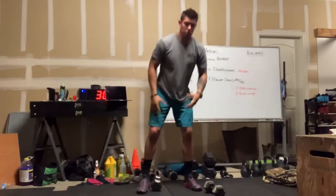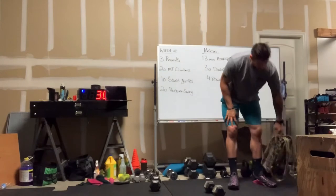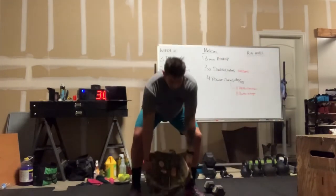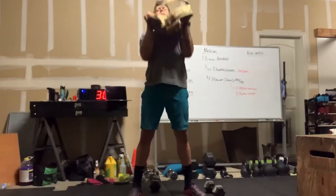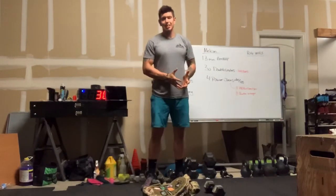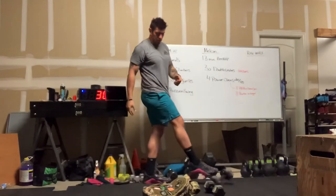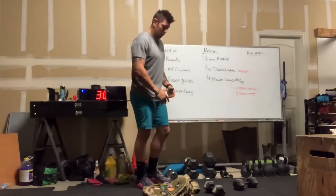If you have an odd object — as always, we're using our backpack — do the same concept: the object touches the ground, comes to the shoulder, then goes up over your head. If your object is relatively light, you can double the reps and do 16. For hopovers, we use the backpack as well. You'll have 30 reps of those hopovers, so we're going to hop.